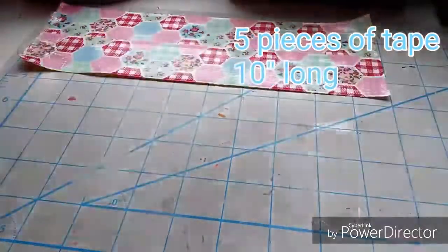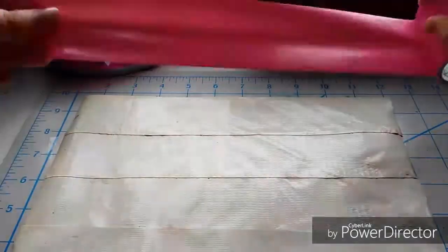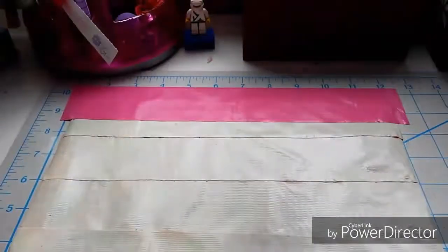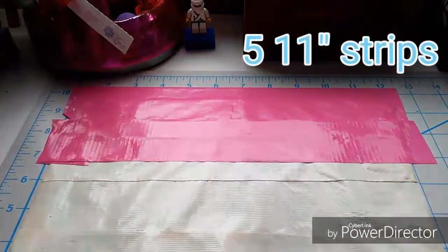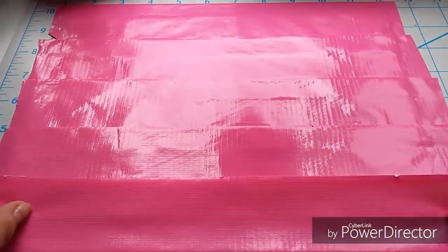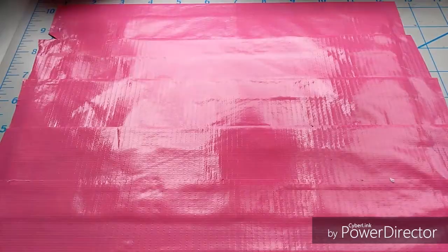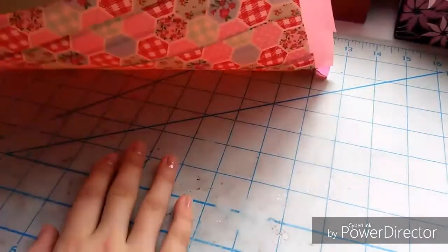Now you are just going to peel up that whole sheet — I did lose a piece so I just stuck it back on — and then you're going to take five pieces of tape that are 11 inches long and stick those straight on top. We do want to overlap it a little bit so that there is a nice rim on the outside as well as to close the bifold together. Now we're going to peel up the entire thing.